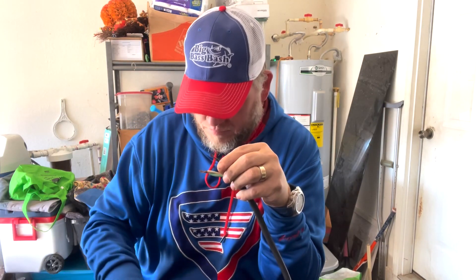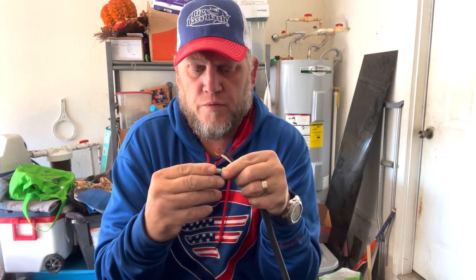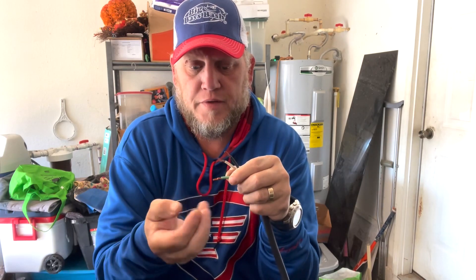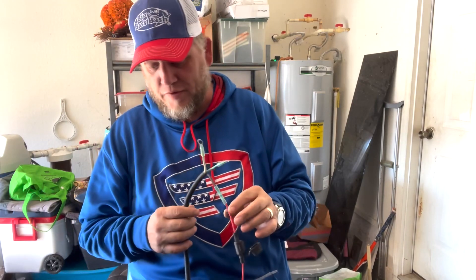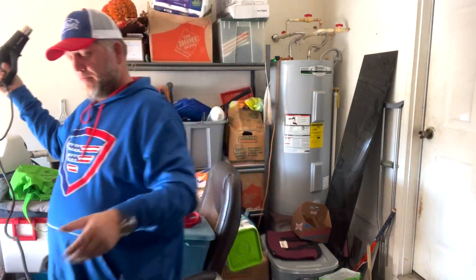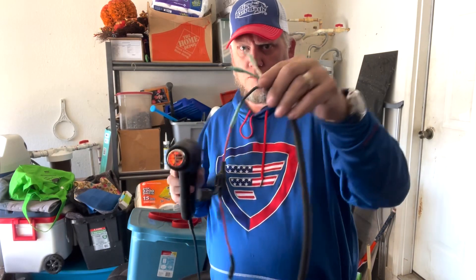We're going to put on our ring terminals for the grounds. Once we get all the ring terminals situated we'll heat-shrink them — individually, one at a time. Now we just have to attach these, go up front, reattach everything, and really tidy up this wiring. I really wasn't impressed with the original job. First things first — we've got to heat these suckers up.